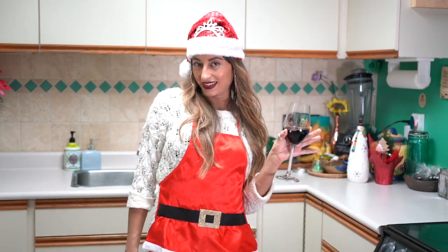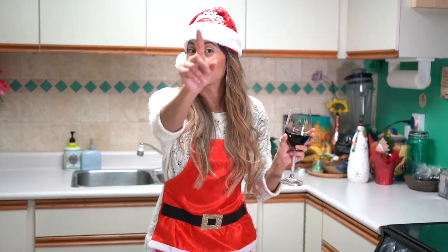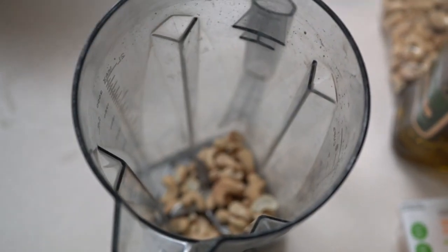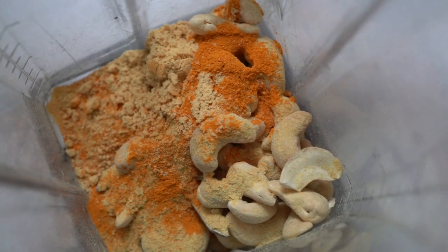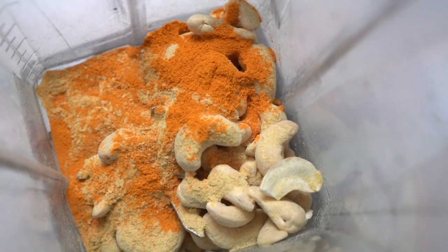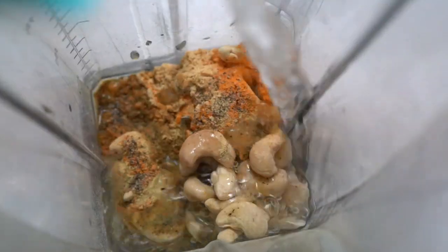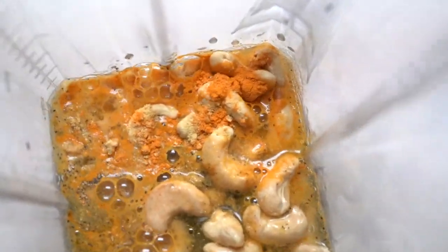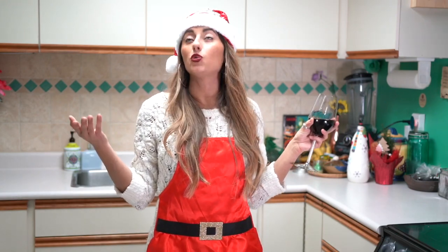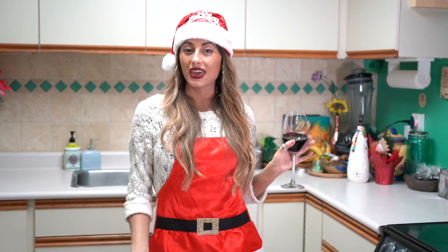Then comes the best part — you're going to make the hollandaise sauce. Half a cup of cashews, one teaspoon of ground mustard, one teaspoon of turmeric, two teaspoons of nutritional yeast, and half a cup of water, almond milk, or cashew milk — whatever kind of milk you prefer. You're going to blend all of those together.